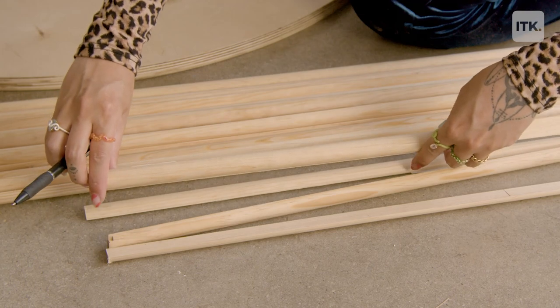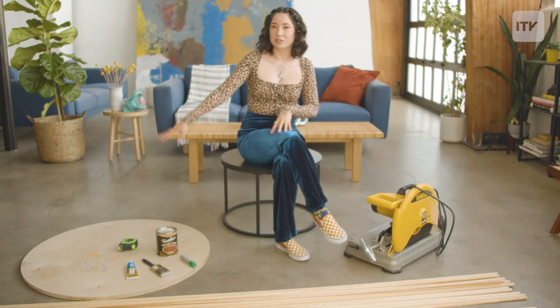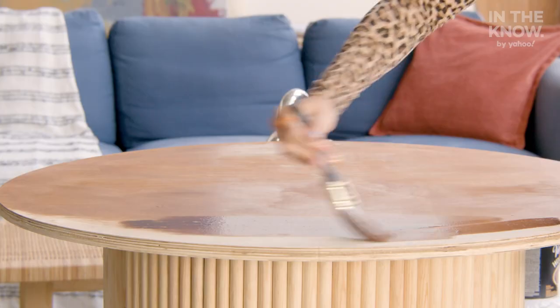Here's everything you're going to need to make your own DIY fluted coffee table: a circular base that you'll upcycle — you can source from any thrift store — half round dowels, a tape measure, a chop saw or a handsaw, liquid nails, a circular wooden board, wood stain, a paintbrush, and safety goggles. And that's it.